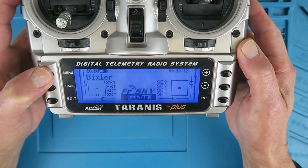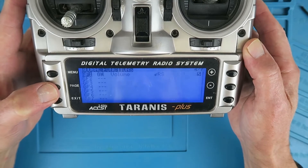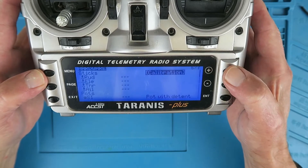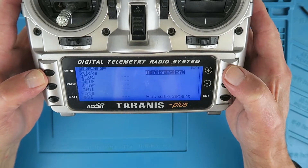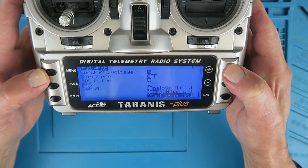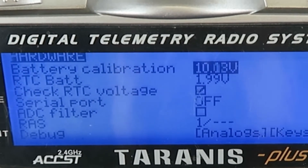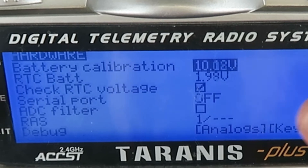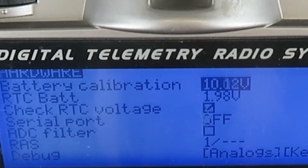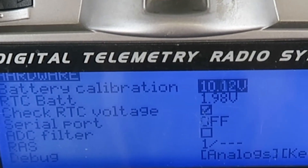We can check things if we long press the menu button and then page across until we see the hardware section. Then we've got to go right to the bottom — if we press page up, we can see that it's set to check the RTC battery voltage, and currently it's at 1.98 volts. Now it's a 3 volt lithium cell, so that is why it is campaigning.